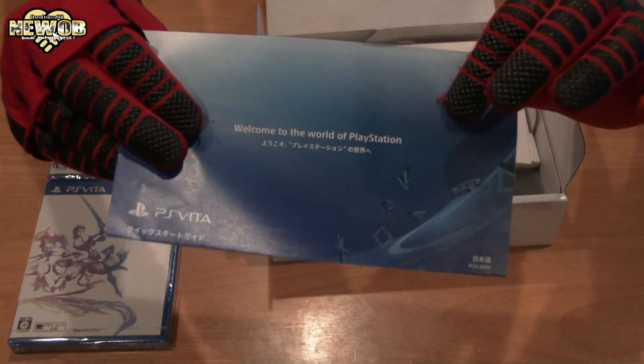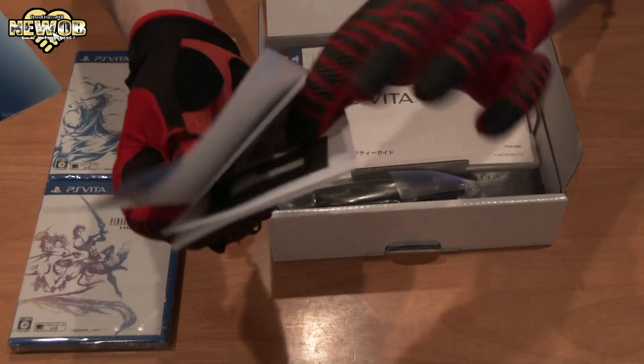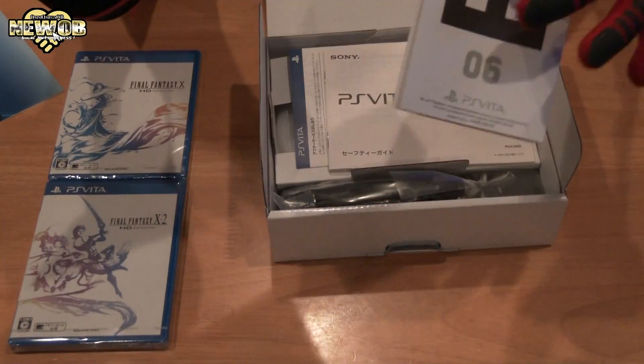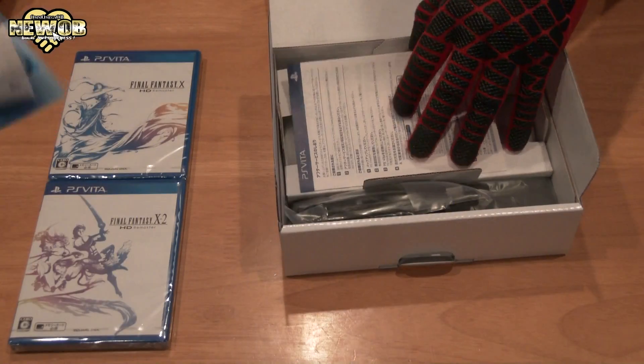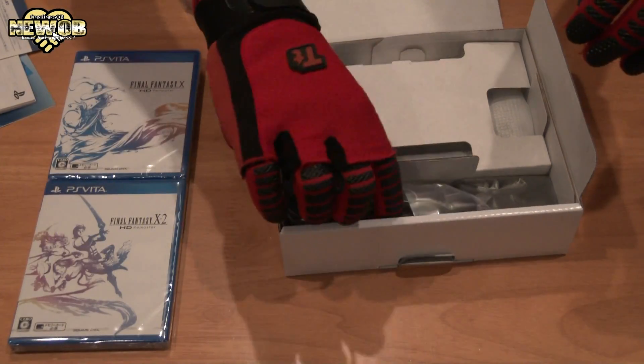So as usual, we've got the PlayStation manual and some cards — the very cheap paper AR cards, as you can see. But very cool to have anyway. We also have AR Play, and some more instructions on how to use it, plus some other information. We've got the cables.